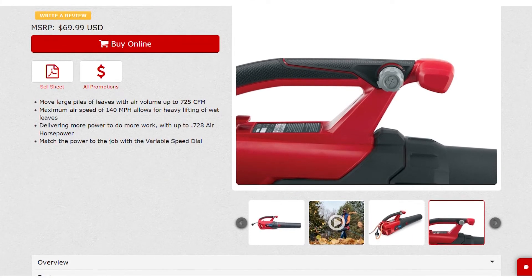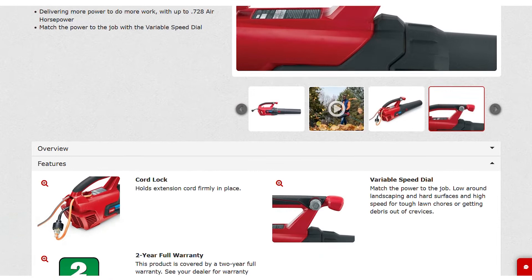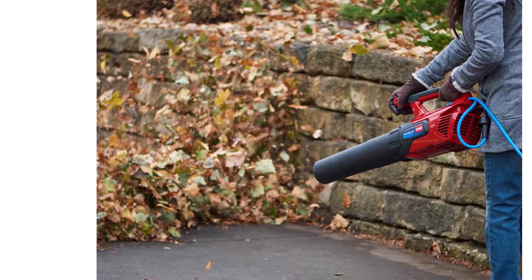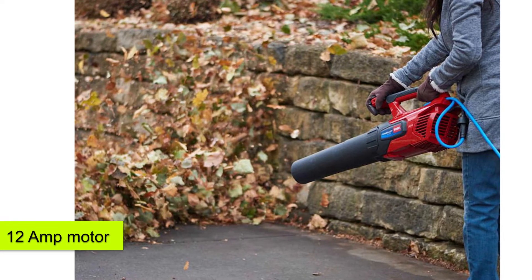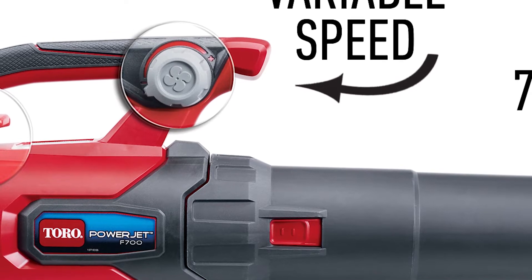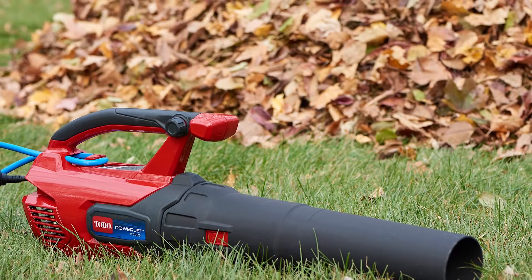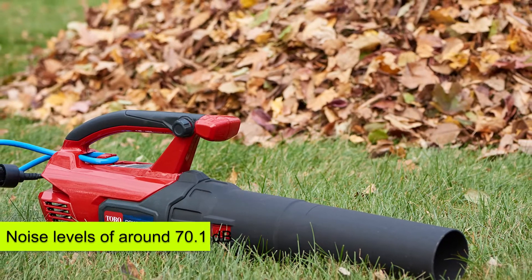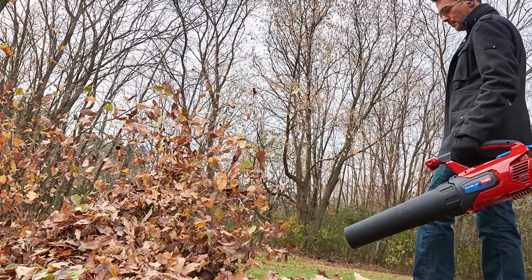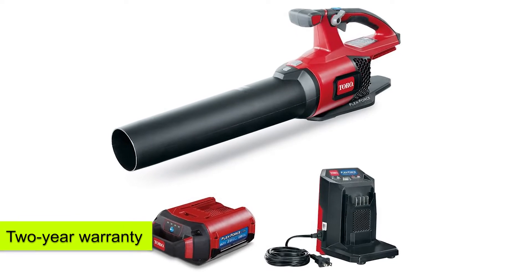One of the key features that makes it user-friendly is the variable speed dial. It also comes with a cord lock that can hold your extension cord securely during use. The manufacturer also equips this leaf blower with a 12-amp motor. The handheld design makes it more portable. The Toro PowerJet F700 is not the most silent or noisiest leaf blower, since it operates at noise levels of around 70.1 decibels. Most customers are impressed with the cost, and the manufacturer offers a 2-year warranty for this model.